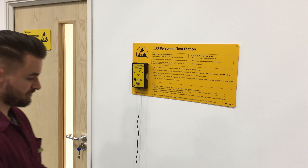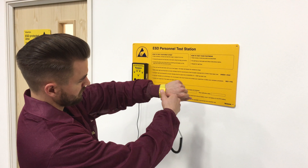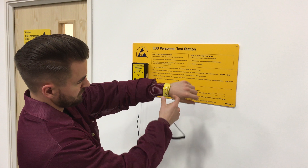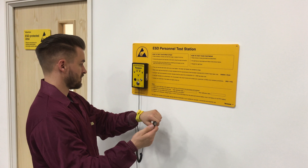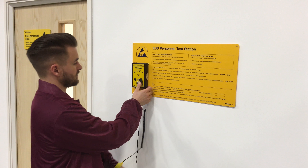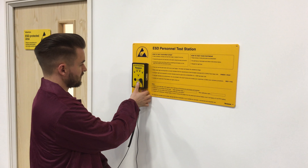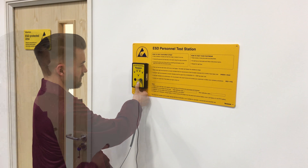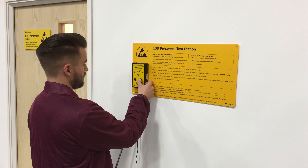To carry out a wrist strap test, snap the coiled cord to the wristband and fit it snugly onto the wrist. Connect the other end of the wrist cord to a matching termination on the tester. Push and hold the test button until a result is displayed. A green LED with buzzer indicates a pass condition. A red LED indicates a fail condition.